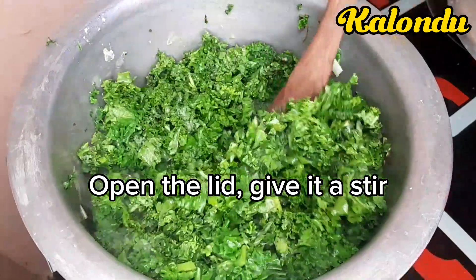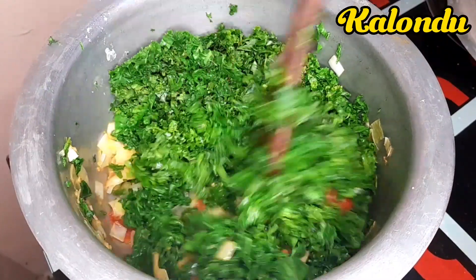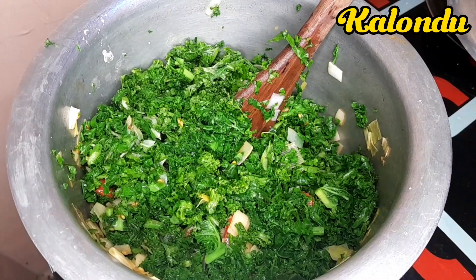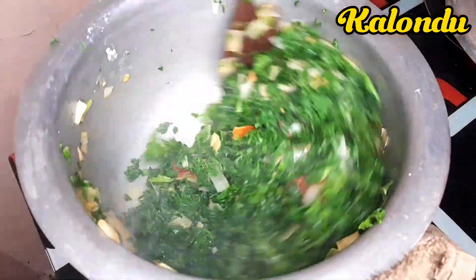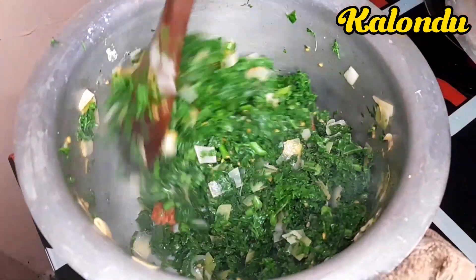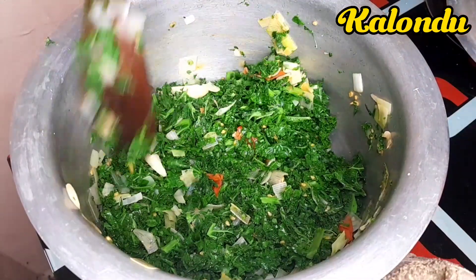After a few minutes, because we didn't stir, I opened the lid and gave it a very good stir. After combining everything together, as you can see, our curly kale is now well combined.